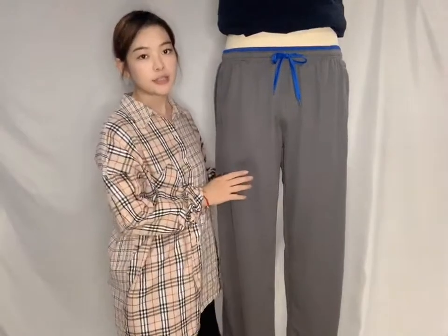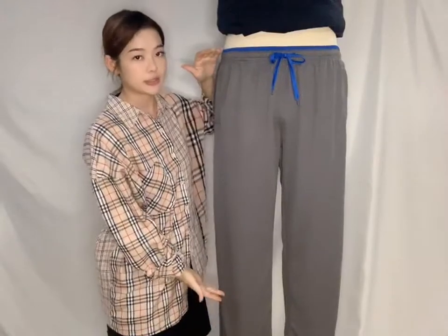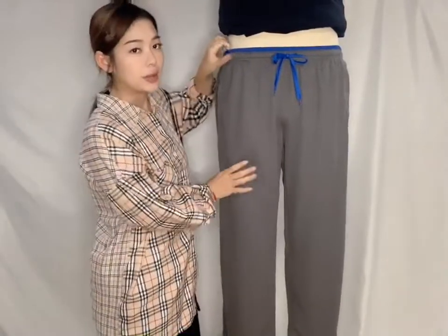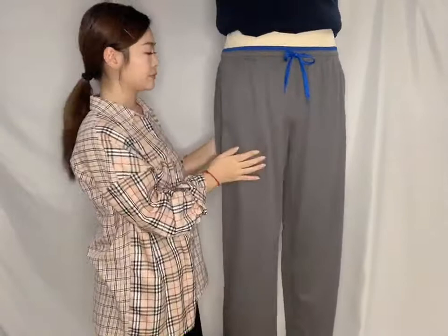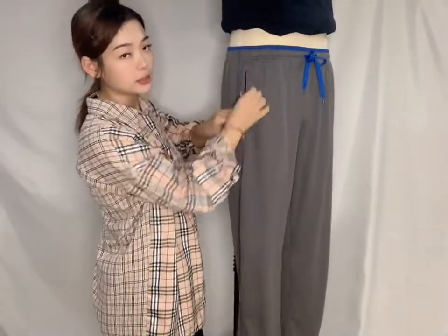Okay, now let's see the second pan. It's a very long chargers. The color is dark gabby. The vest is elastic. And it has two pockets. Every pocket has a very tiny zipper.